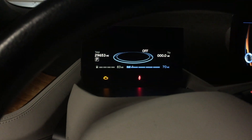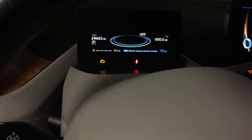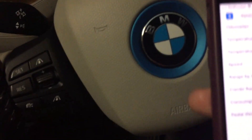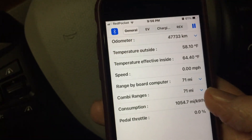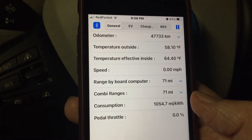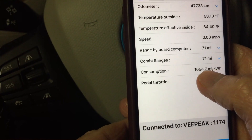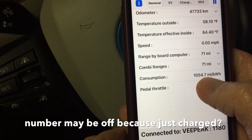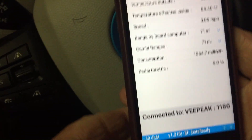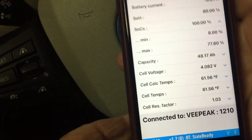The combi range is around 71, and my screen is showing about 70 at almost 30,000 miles on the car. Looking at the consumption numbers below, it's showing about 1,000 miles per kilowatt hour, which would be great, but I don't think that's reality. That might be related to the car just being recently recharged — I'll have to verify that at a later point. And that's pretty much it for that menu.